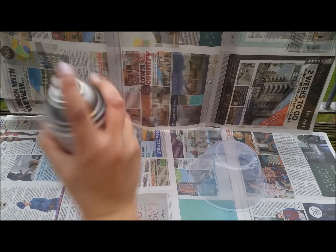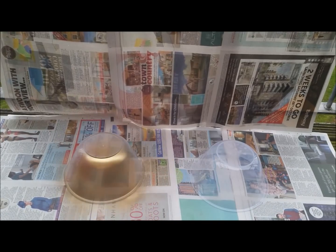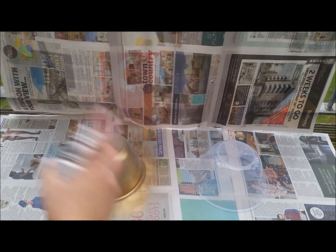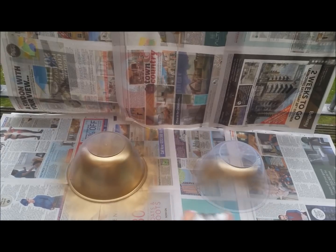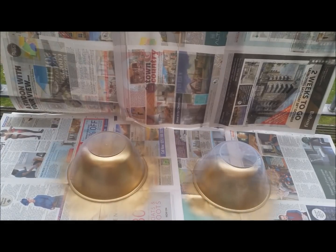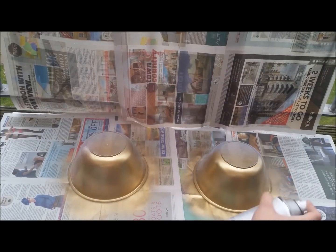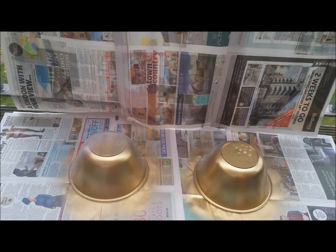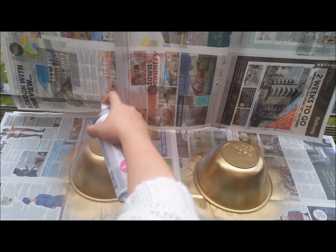Make sure you shake the can. I've got paper down so that I don't cover everything in spray paint. As you can see, it's coming out pretty good. Make sure you've got old clothes on, or keep it away from your clothes - that's probably better. I think they're coming out really cool, and it's my son's favourite colour so he's going to love it.